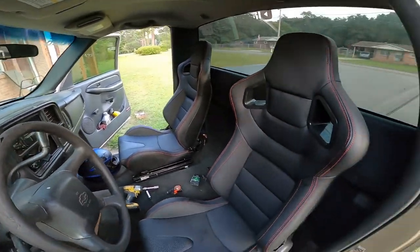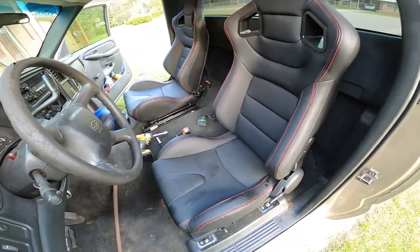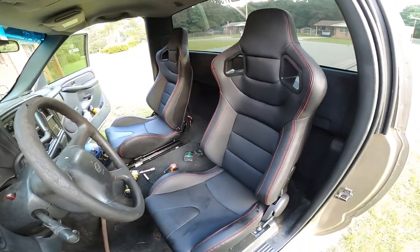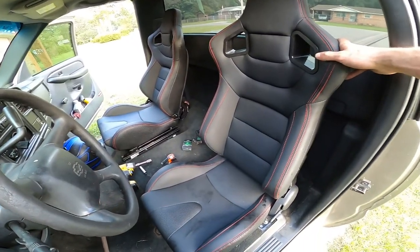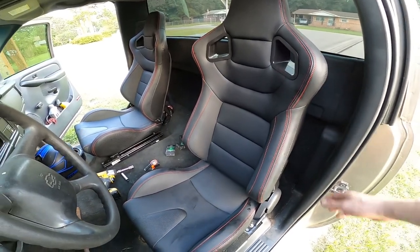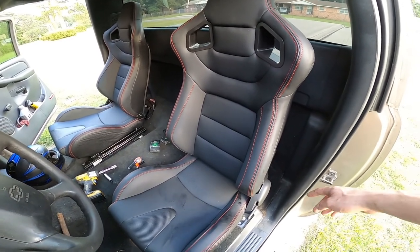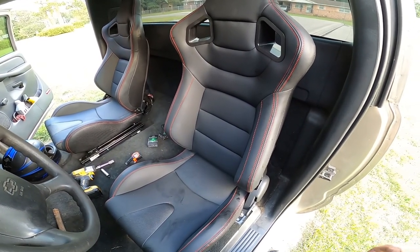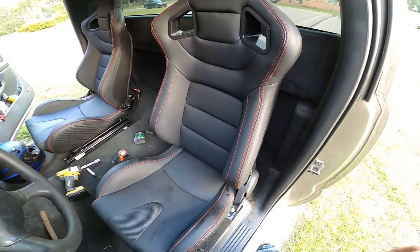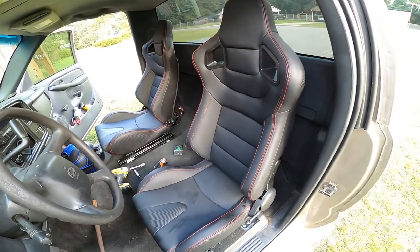They look real good. I've got a little sweat spots on there from me putting them in and being sweaty on the leather, but they look good. The only thing I've got left — FedEx just dropped off the box — I gotta run my four-point harness. I'm gonna weld tabs to the back wall of the cab, then bolt the other tabs to the bottom of the rail near where they mount to the floor, and that's where I'm gonna run my four-point harness off of for the lap belt and the shoulder straps to handle my restraints.